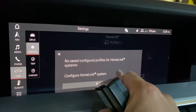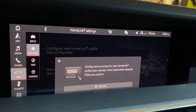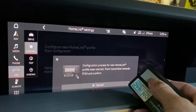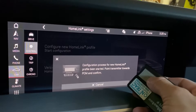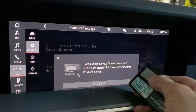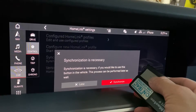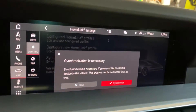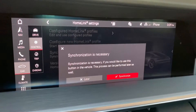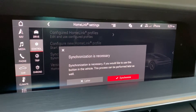Go ahead and click that, and then what you do is hold down your garage door opener toward the PCM, as it says, until you're prompted for the next step. This is sensing that my garage door has a rolling code, and most modern garage doors have a rolling code for safety reasons.